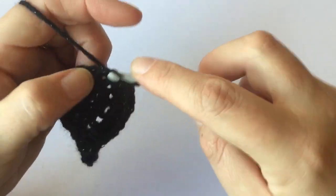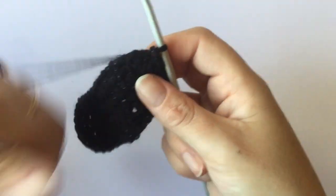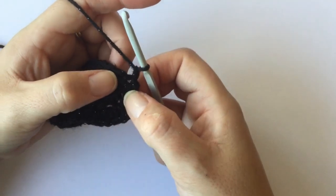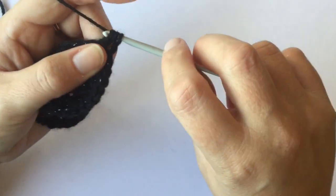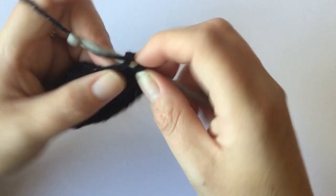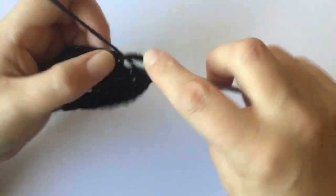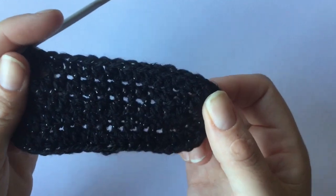Slip stitch to the first half double crochet of the round — that is the end of round two. For round three, the final round of your sole, chain one and in the first stitch do one half double crochet, and one half double crochet in the next 13 stitches — so that's 14 half double crochets down the side.